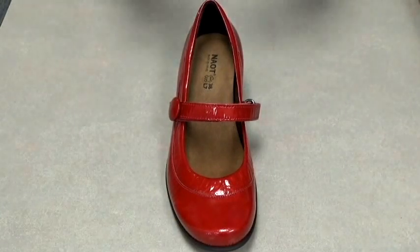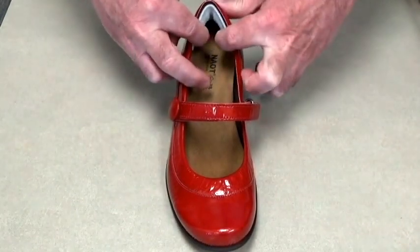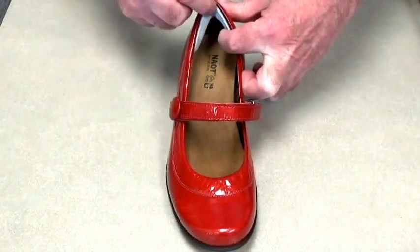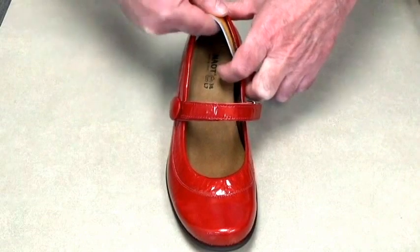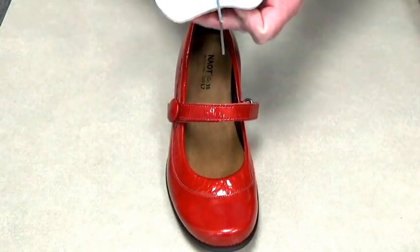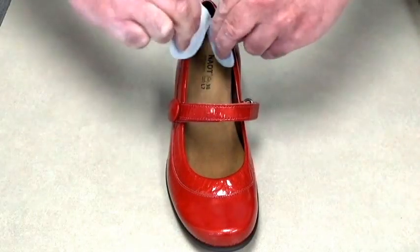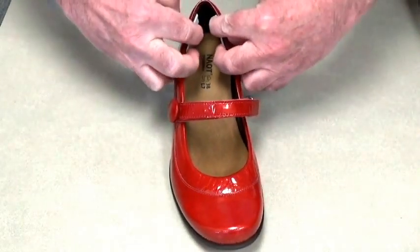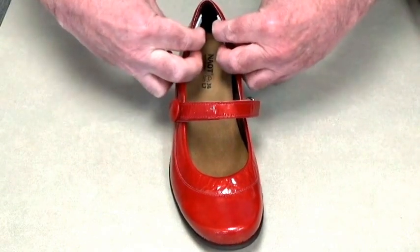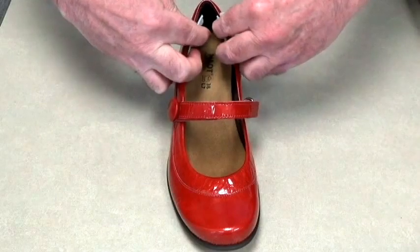A lot of people like heel grips, which is our least favorite, but if you are going to use them, don't put them in like this, because the heel grip is going to push you forward into the wider part of the shoe. What you want to do is cut them in half, and then place each side here — so now you're no longer being pushed forward, but instead it's squeezing your heel, making it snugger. That would be the best way to use heel grips, in our opinion.